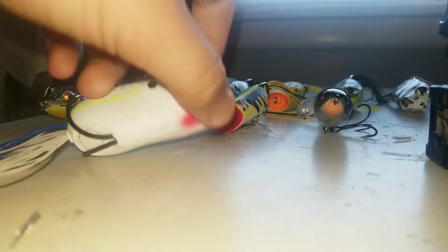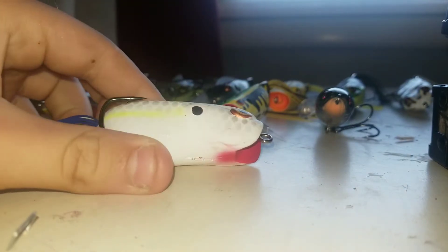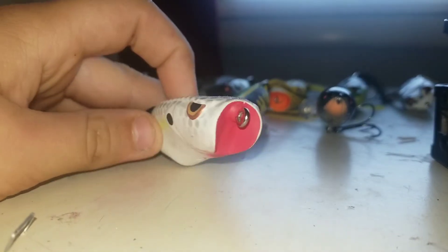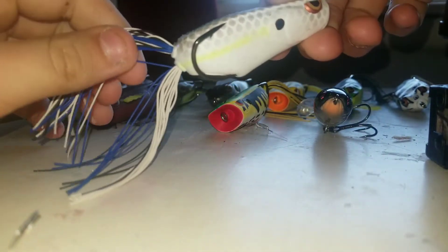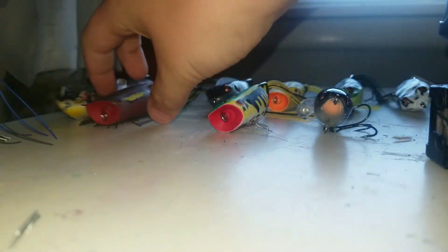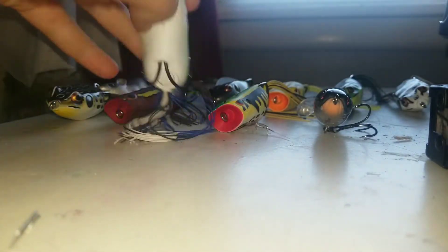Then I got a Spro Poppin' Shad. I think this color is Crystal Shad or Gizzard Shad, I'm not sure. Really nice bait. What I noticed is I thought it'd have normal frog legs, but it actually imitates a tail because they flare out in the water. And the popping mouth on it curves out to under the stomach, so when you're walking it, it walks side to side really easily.